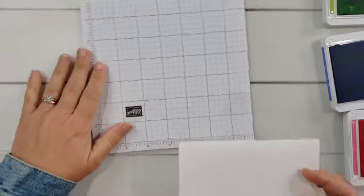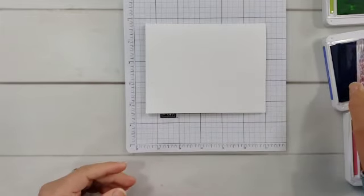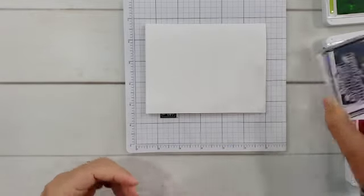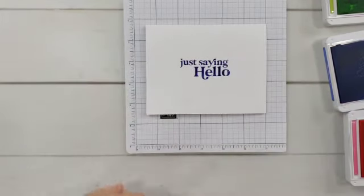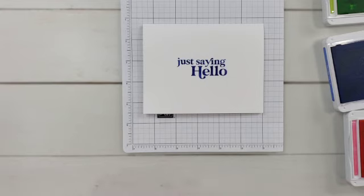I'll bring in some scrap paper here — I am going to be stamping off the edge of my card several times. For all of these cards, I have decided to keep the greetings in the same color: Orchid Oasis. If you want to do something similar but switch up your colors, you can do even more. I'm stamping all of the greetings in Orchid Oasis.